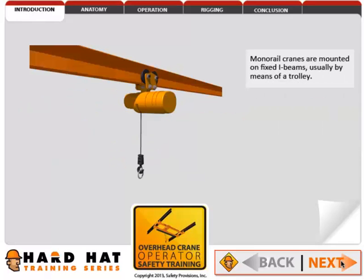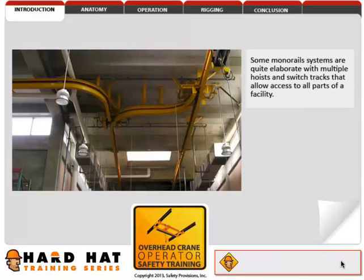Monorail cranes are mounted on fixed I-beams, usually by means of a trolley. Some monorail systems are quite elaborate, with multiple hoists and switch tracks that allow access to all parts of a facility.